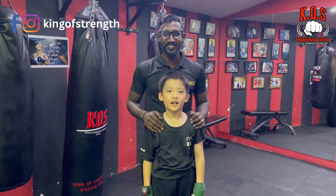Hi, I'm Coach Krishna. Hi, I'm Evan. So today you guys will be learning on the steps to tie hand wraps for your junior courses.